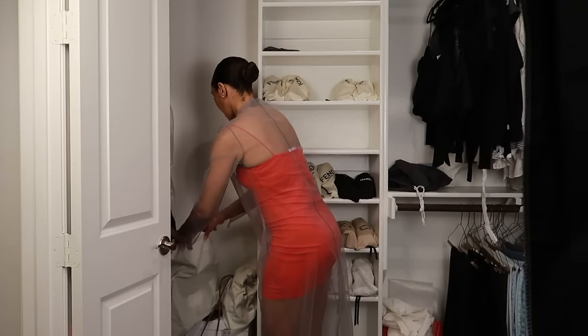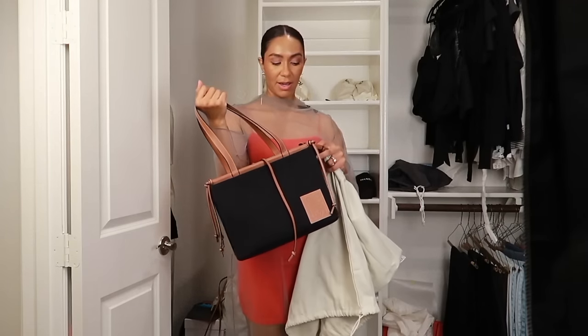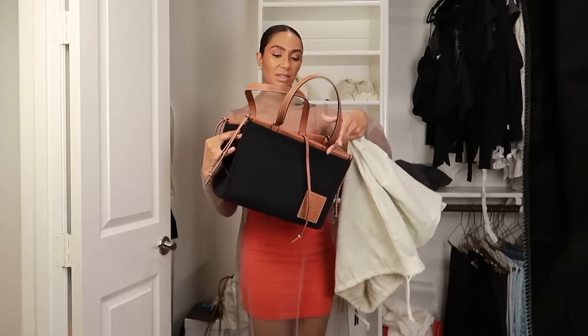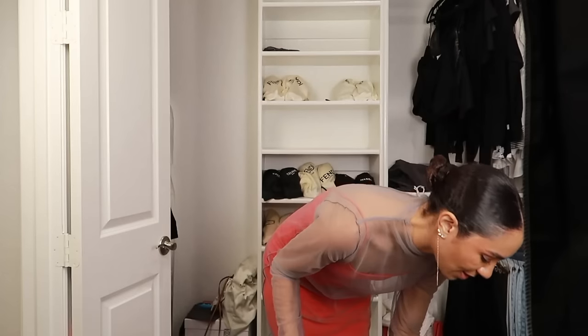The next that I got — and I just published a video on this so I will not go into detail — is my Loewe cushion tote. I love this bag summer, fall, or winter because of the color, the functionality, and the way it can convert to different shapes. It's just such a cute classic bag — very, very, very functional and very comfortable. Check out the review if you're interested in that.